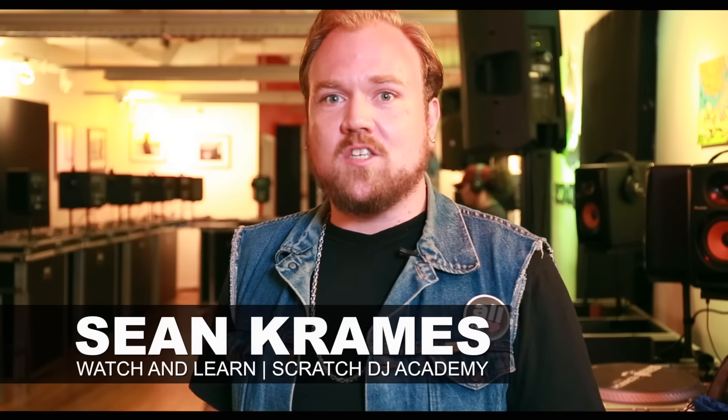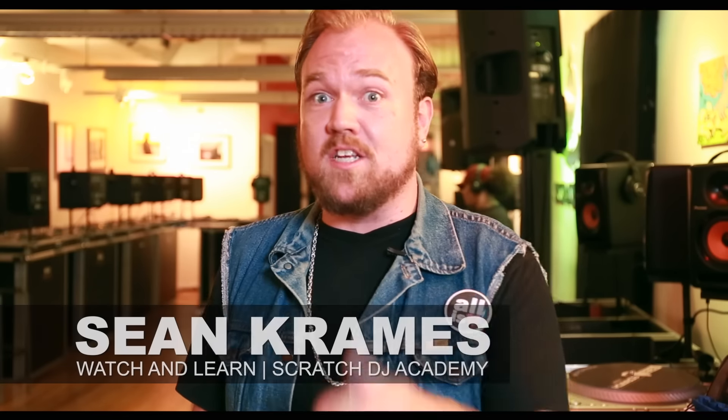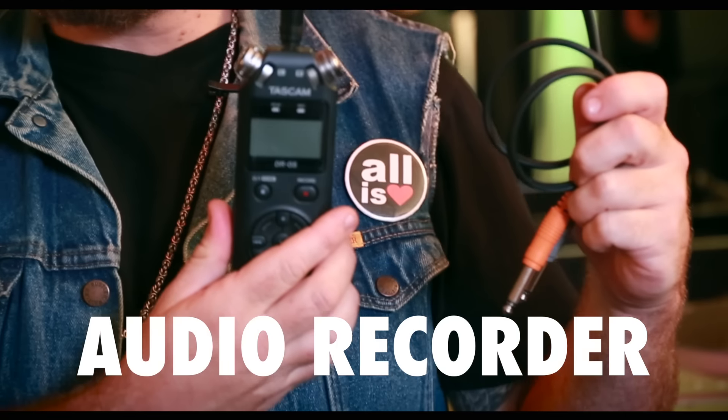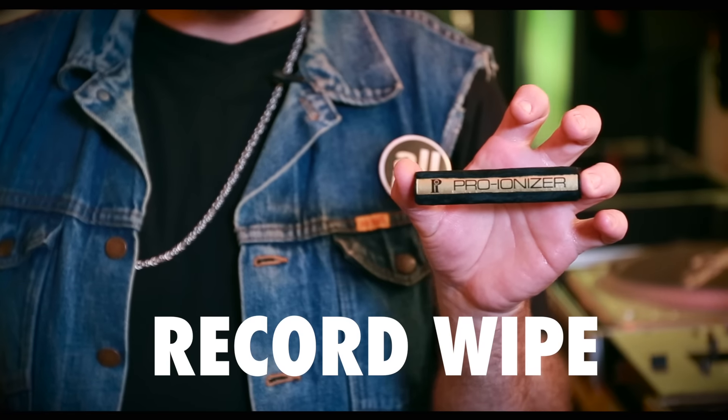What's up everybody, Krames here at Scratch DJ Academy. I wanted to show you my DJ troubleshooting kit for when you're in the mix and need a quick fix. I have a typical pro audio recorder I bring with me to every set, because although Serato will capture your live sets, it doesn't capture the effects you can get off your onboard mixer — so use one of these instead.